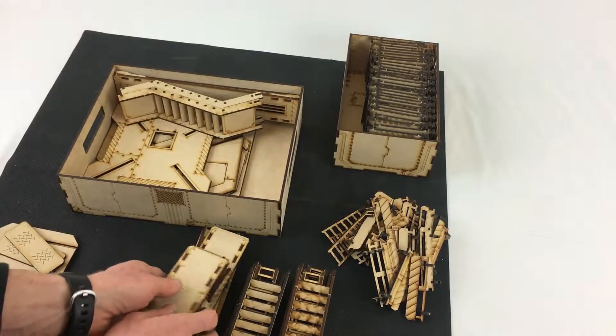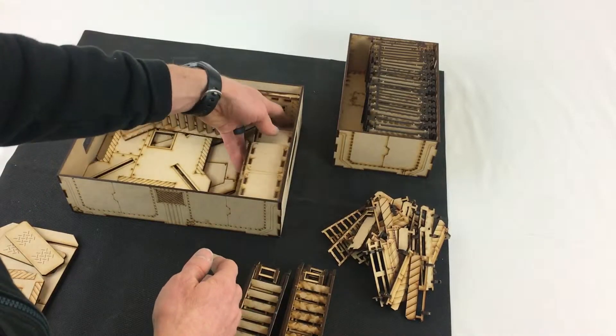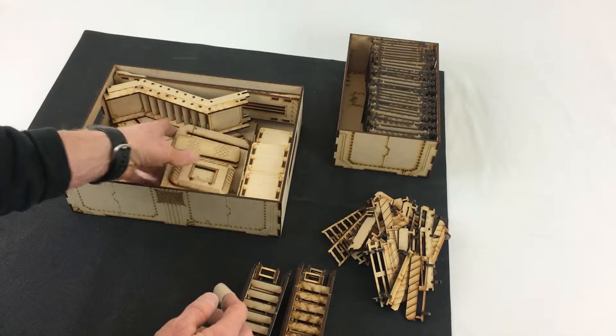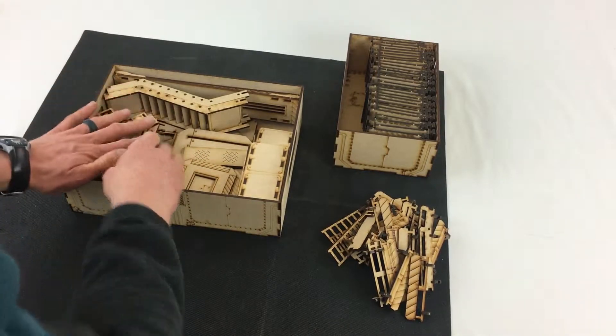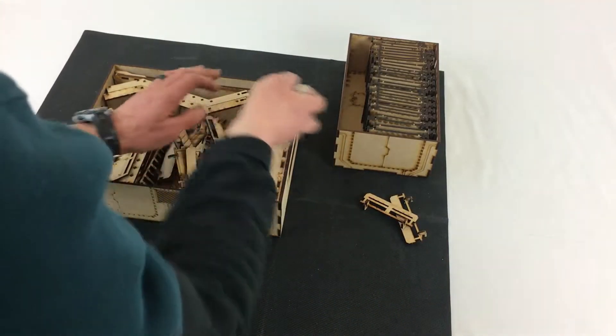Next come the diagonal gantries, all the shorter gantries — mediums and smalls — there's those floors again, and here's the staircases with the ladders inside. This time I rotated them, you can do it either way, and then I just plop all that stuff right in the middle.